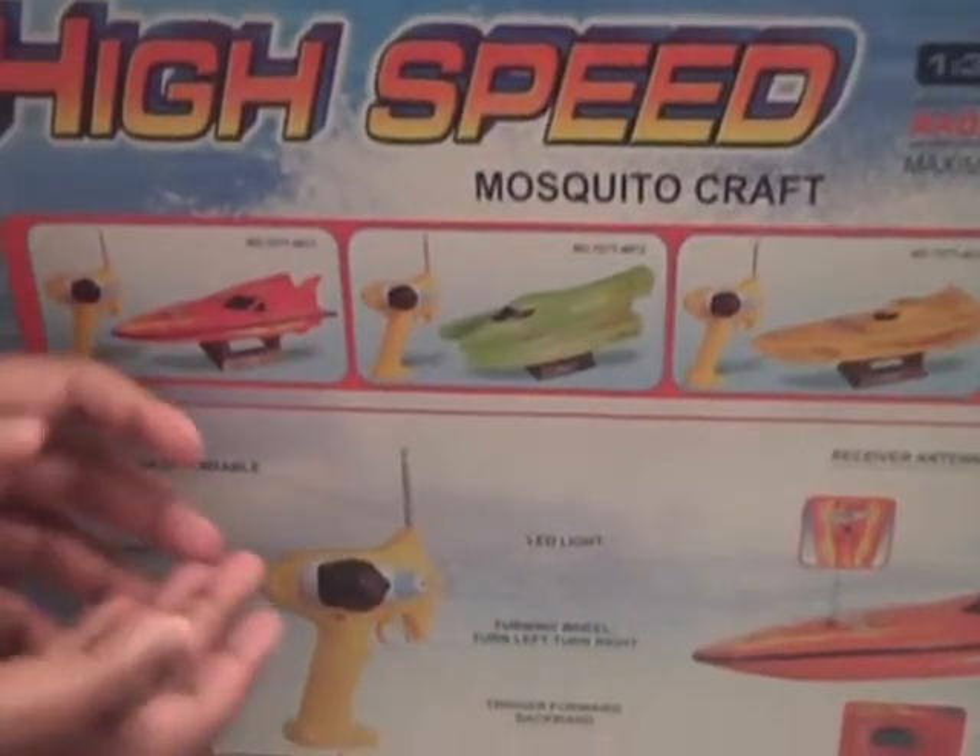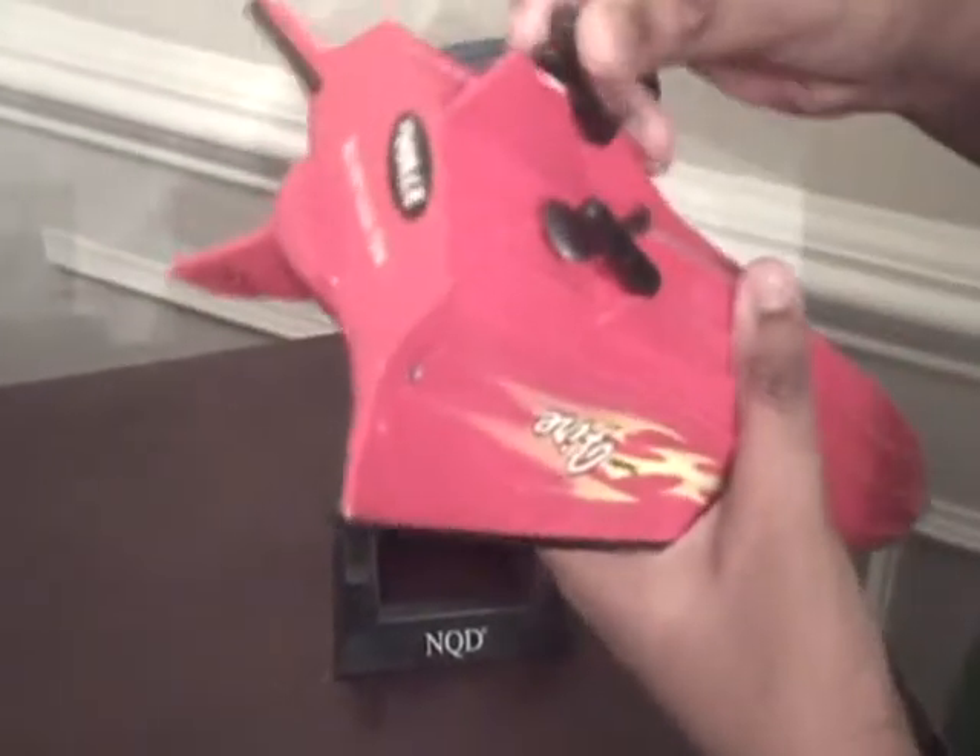I opened it up already, so come here — here it is. This is how it looks. It's a bit small, but look at the rotors — they're really tiny, but they're really powerful.